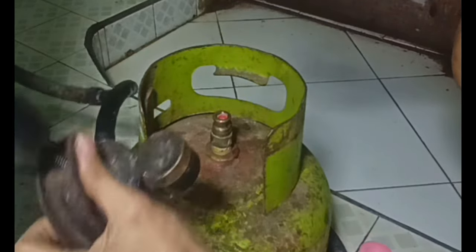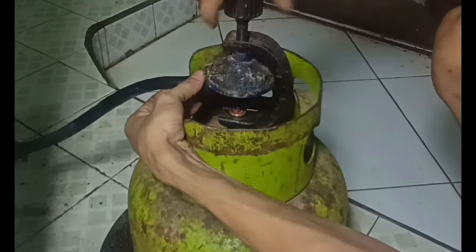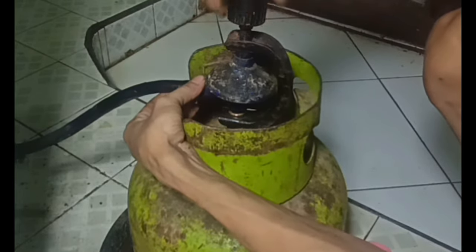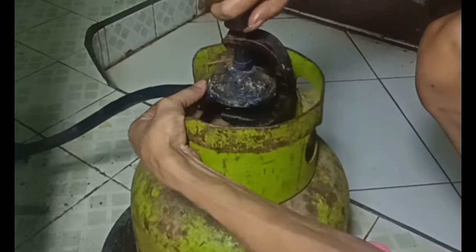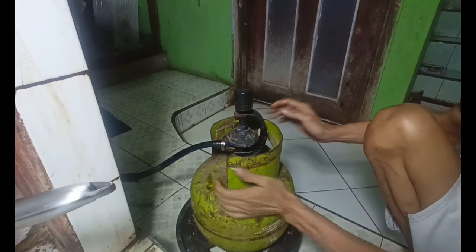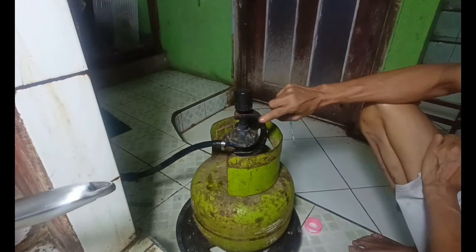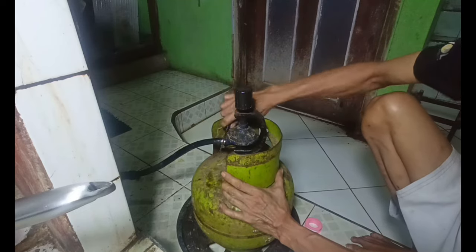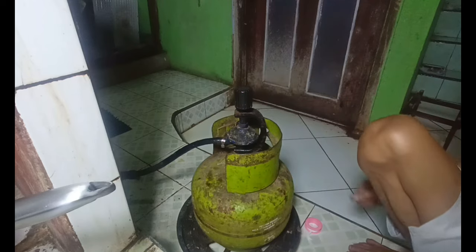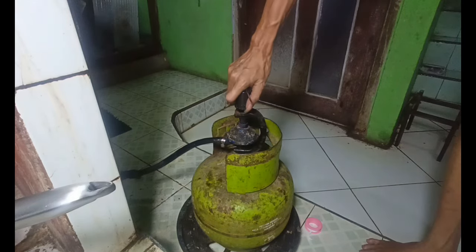Dan kita pasang kembali seperti ini. Dia nanti akan kencang, tidak akan bocor. Seandainya gas baru biasanya tidak keluar gas, seandainya bisa memukul sebelah sini, biasanya nanti akan keluar. Kita coba menunjukkan ke kompor. Kalau seperti ini tidak akan kerja bocor.